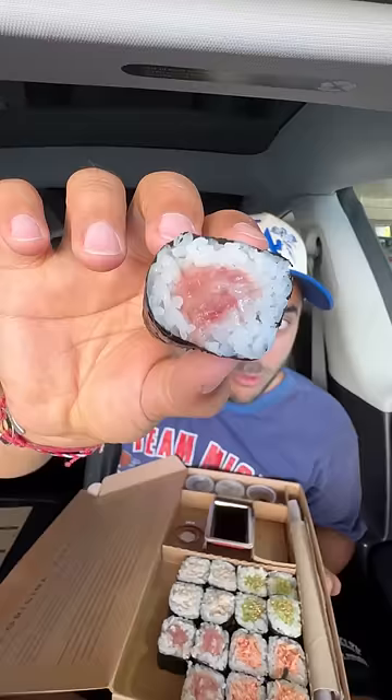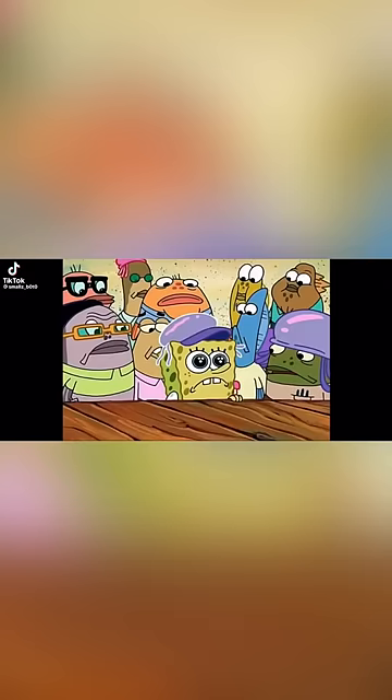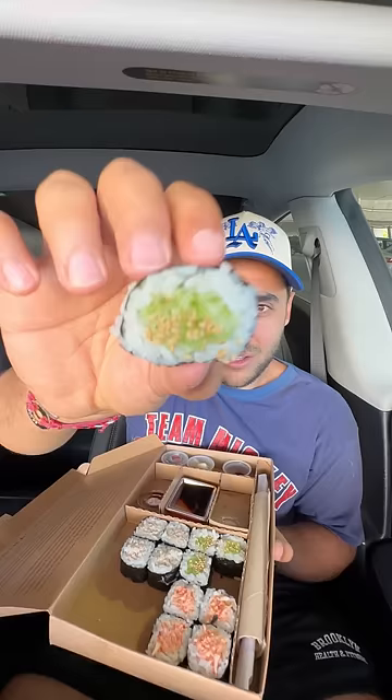I'm supposed to start with the toro, which looks beautiful. Oh, that's great — a little soy. Then second, you're supposed to have the cucumber.